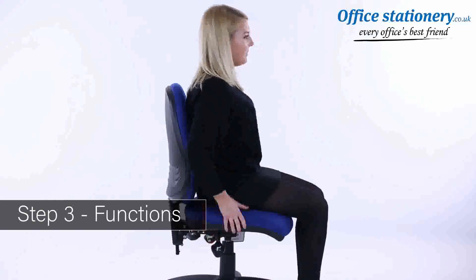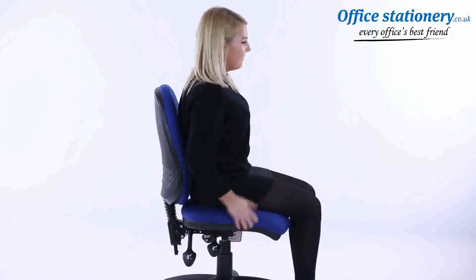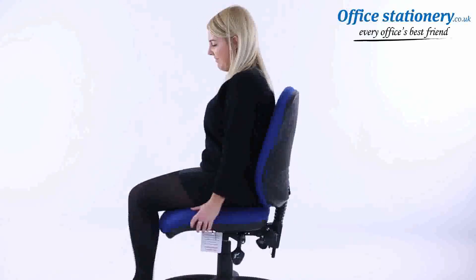A single lever can be lifted to lower the height of the chair. The recline angle of the backrest can be adjusted by releasing the lever where supplied and moving the backrest back and forward.